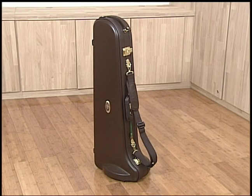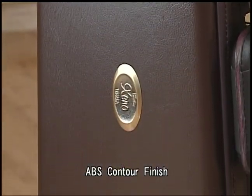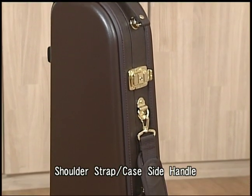This new bass trombone comes with a newly redesigned deluxe case. The case features an ABS contoured finish. It includes a shoulder strap and side handle that make carrying the instrument very convenient.